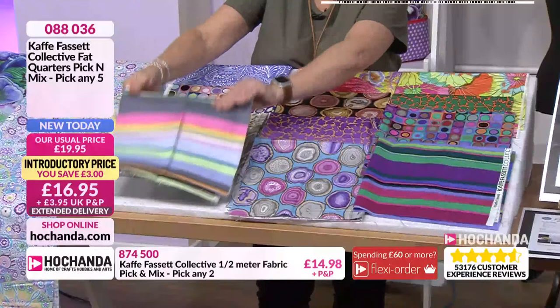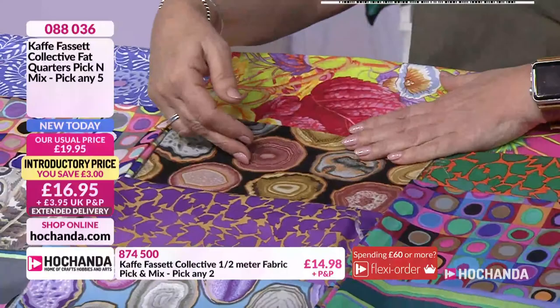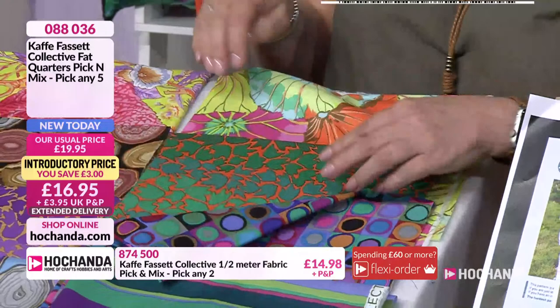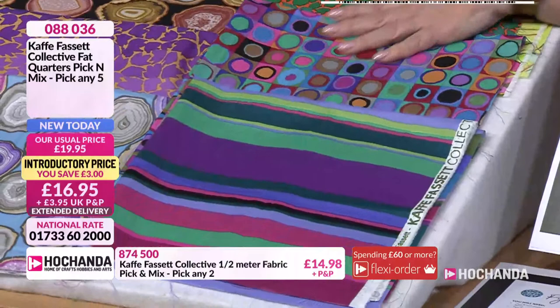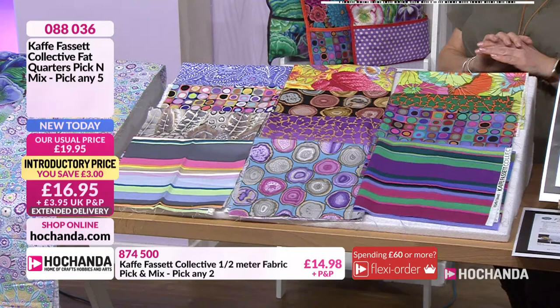We've got more stripes to share - Promenade again featuring across there. You've got absolutely amazing bright tones with this one. Of course, our final column has even more power of colour. We'll look at these in closer detail as the hour progresses. Natasha's got some demonstrations as well. You're choosing only five of these - goodness, that's a generous bundle. It's going to be really tough to choose. What a collection. The one you've got your hands on there - I made Emily a bib out of that because it's just absolutely stunning. That's one of Kaye's designs.